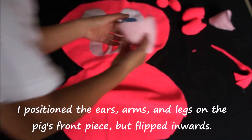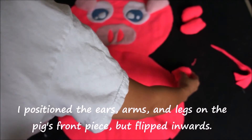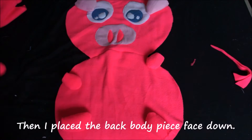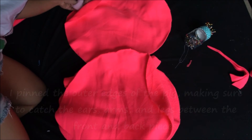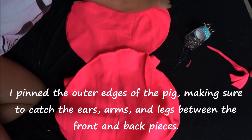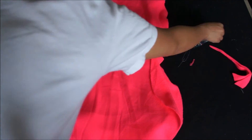Next I positioned the ears, arms, and legs on the pig's front piece but flipped inwards, making sure that the openings of the arms, ears, and legs match the edge of the body. Then I placed the back body piece face down on top of everything and pinned along the outer edges of the pig, making sure to catch the ears, arms, and legs between the front and back pieces. This is what's going to catch all her features and limbs so she's actually a pig and not just a floppy mess of fabric.